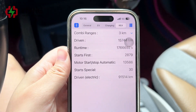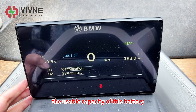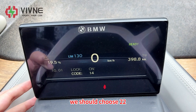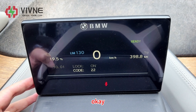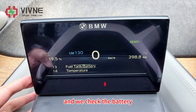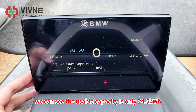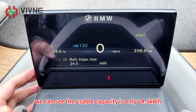Now let's go into the header menu to check the usable capacity of this battery. We should choose 22. We check the battery and we can see the usable capacity is only 24.5 kWh. So the battery is degraded.